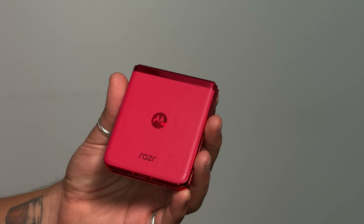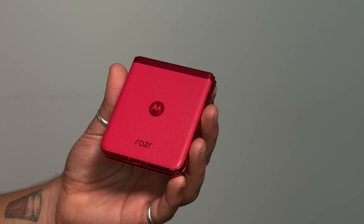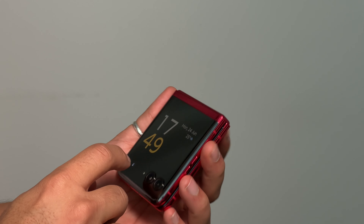I spent most of last year using the Razr 40 Ultra and I absolutely love this phone — I think it is a phenomenal little device. But I did have some gripes. First and foremost, the hinge could have been better. I loved the vegan leather back and the front display, which I preferred over the Samsung Flip 5. I just wished there were more software updates, but on the overall a really really good phone.